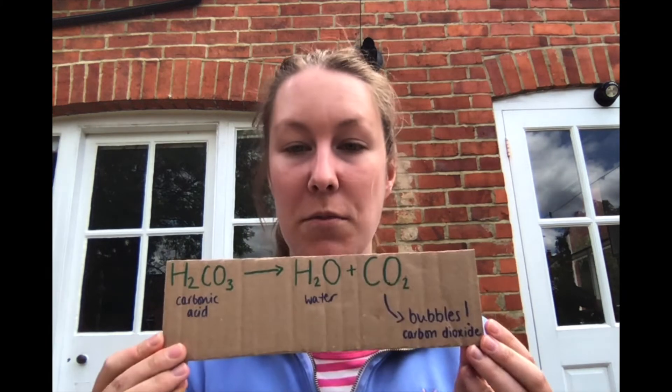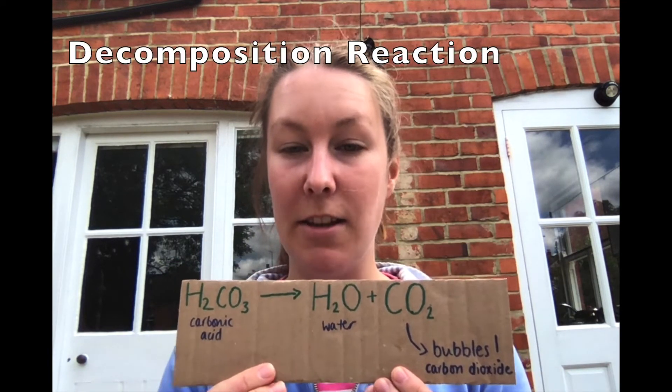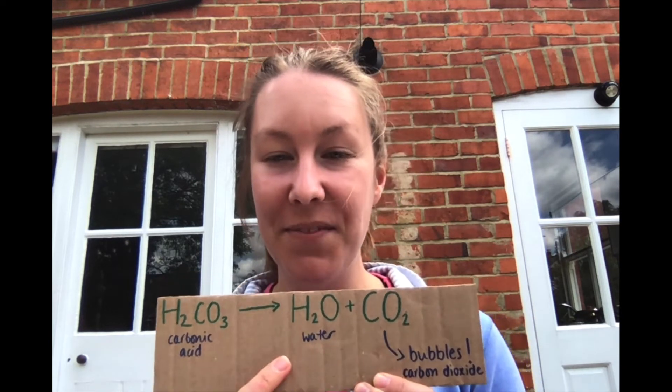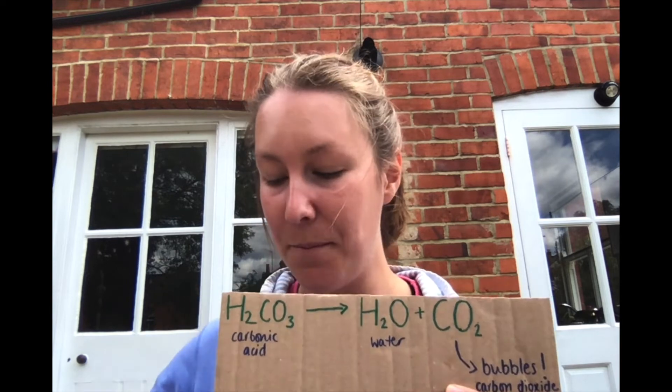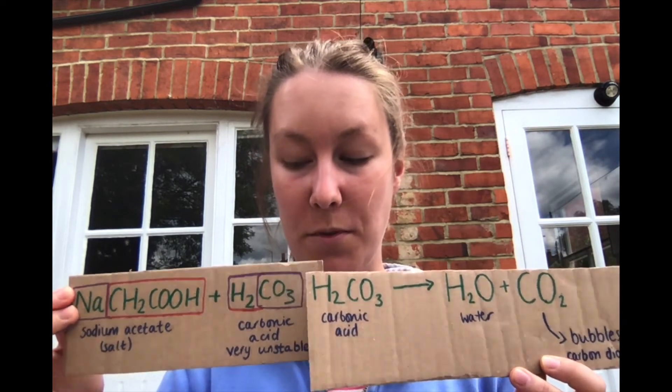To see why we had carbon dioxide formed: our carbonic acid is really unstable and it reacts straight away, decomposing to form carbon dioxide — that's where your bubbles came from — and water. We still then have our sodium acetate being formed. So we reacted vinegar and bicarbonate of soda, got the production of a salt (sodium acetate), and then the production of carbon dioxide in a decomposition reaction. That's how you got all of your bubbles.